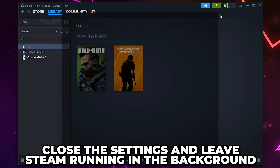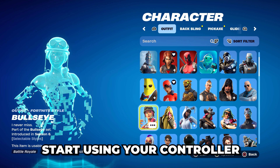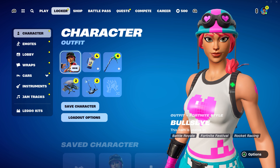Close the settings, leaving Steam running in the background, then open Fortnite. Let Fortnite load up and start using your controller. It may take a few moments to register, but your PS4 or PS5 controller will now be working on Fortnite PC.